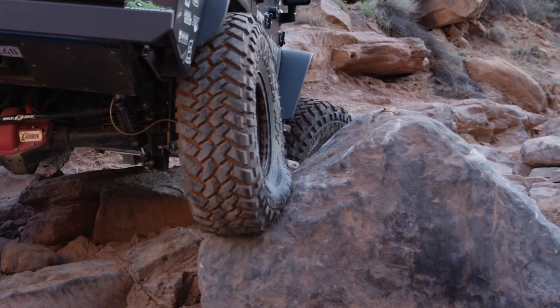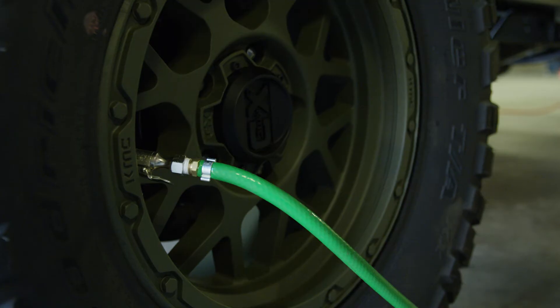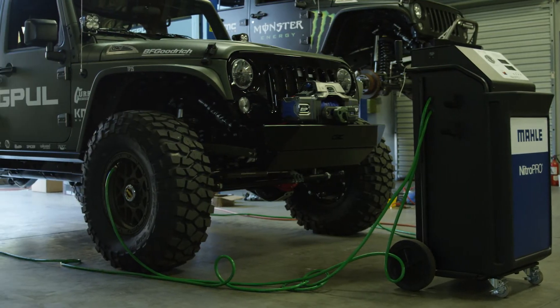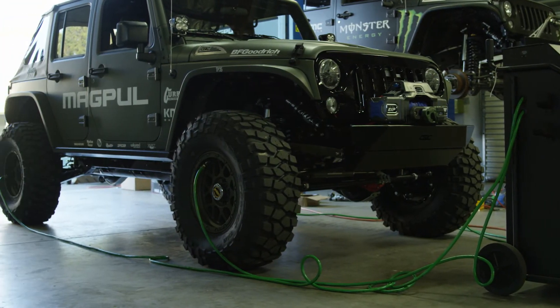With this machine, you can top off a tire that is a little low without reducing all the current nitrogen in the tire. You also have the ability to set the purity level between 95% and 98% nitrogen.